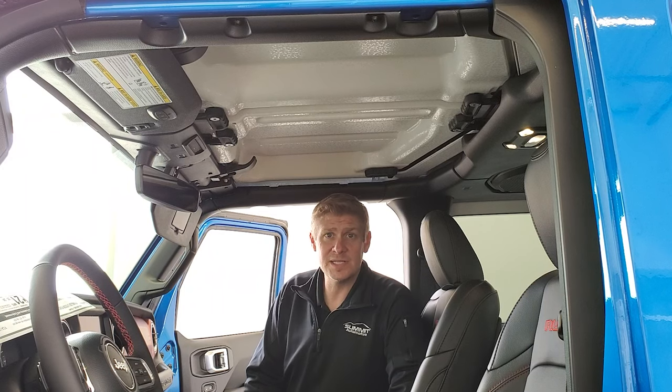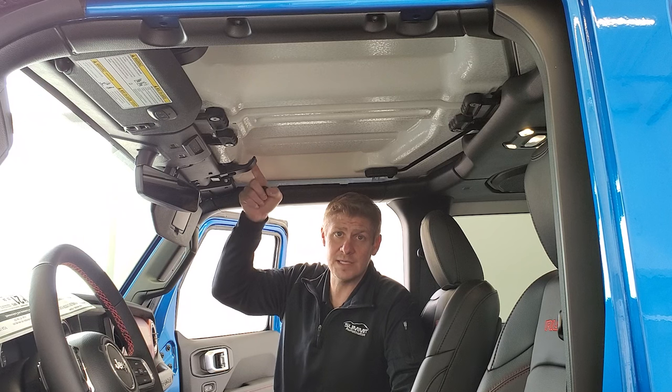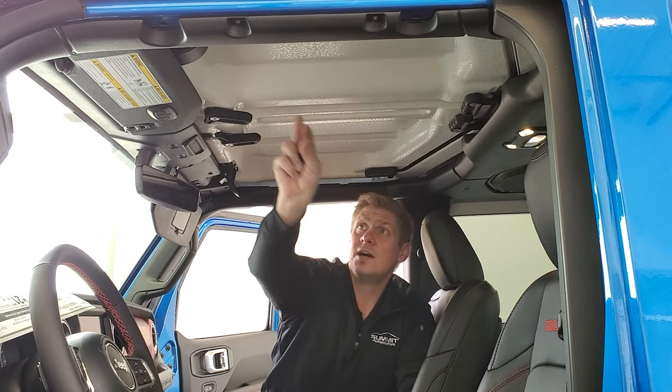Now that you have everything ready to go, take off all the quick disconnects on the front hard top pieces. There are eight of them — six quick disconnects and then two bracket-style clips. You're just going to pull down and start unlatching them.